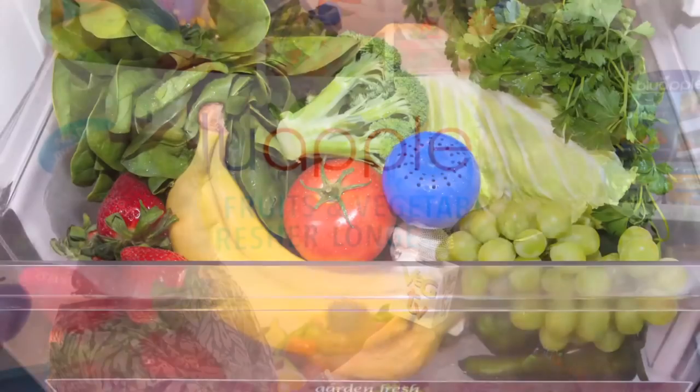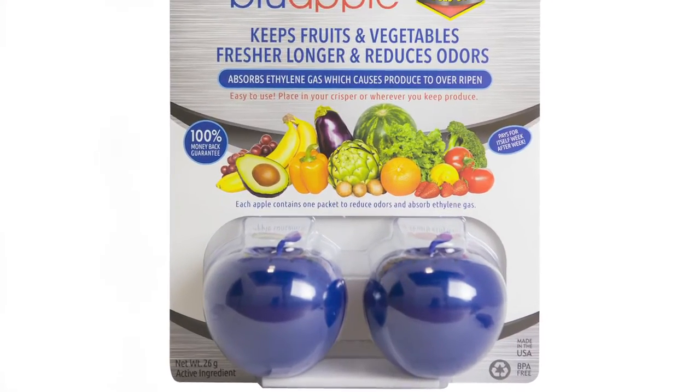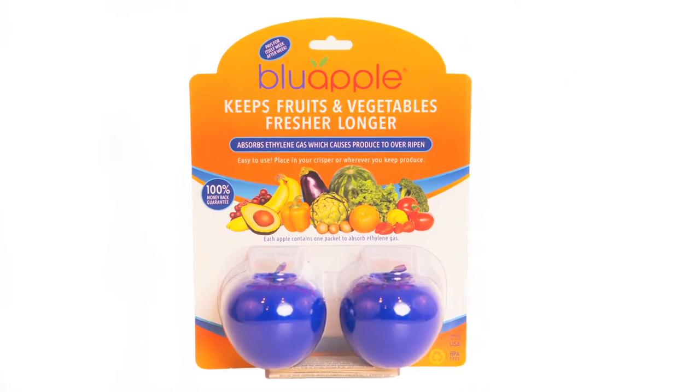Most of us don't have anywhere near that amount of produce. Where can viewers find your products? Blue Apple is available at our website at www.theblueapple.com. It's available at many other online sites — Amazon, of course. It's also available at retail in stores like Bed Bath & Beyond, the Container Store, Vitamin Cottage, and many fine grocers around the country — and in Canada, Mexico, Europe, Australia, Korea, and Japan.